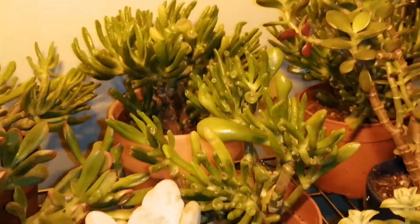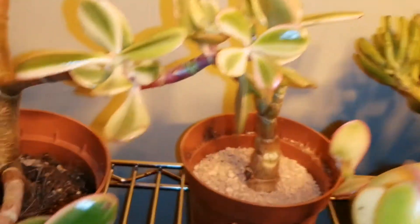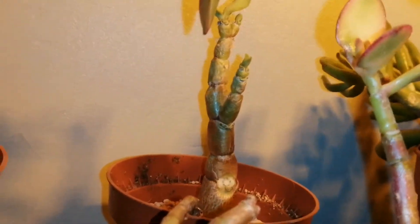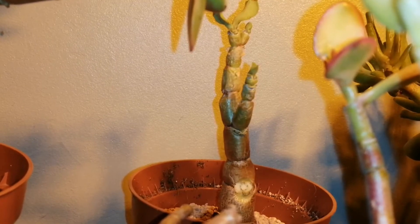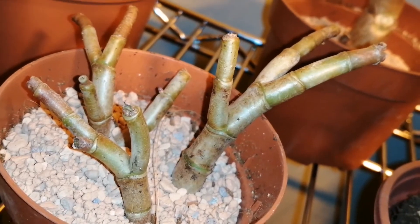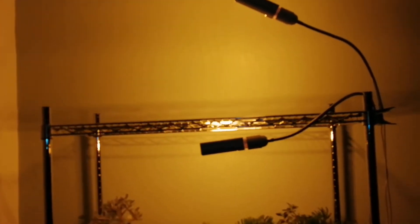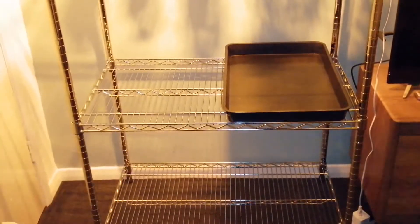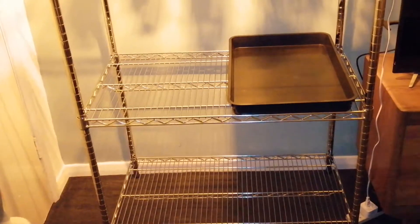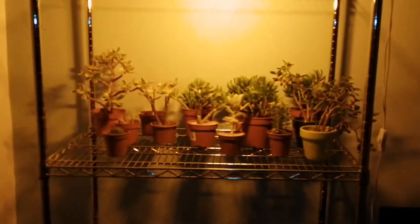I've got loads of golem jades because they were all reduced plants last year and I picked them all up for less than a pound each. That one at the back is a Crassula - it's the one with the wavy leaves - and I've literally had to hack it all back. I've got a light there and then another light which I'm going to fix down to the shelf with the tray, so one light will shine on that shelf and the bendy light will shine below. Okay, thank you for watching, bye.